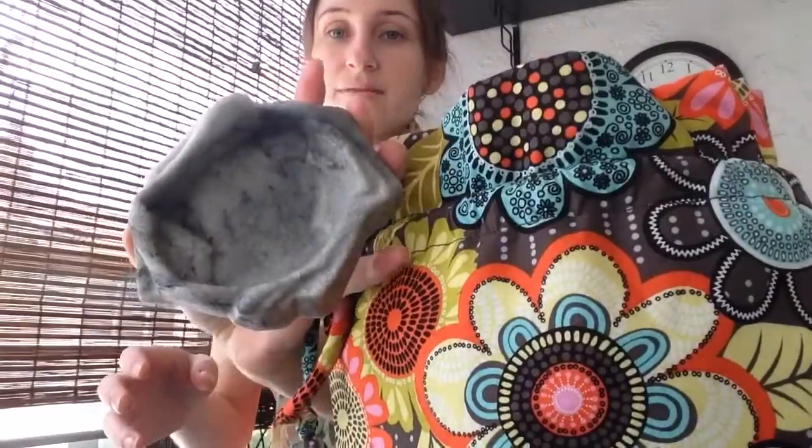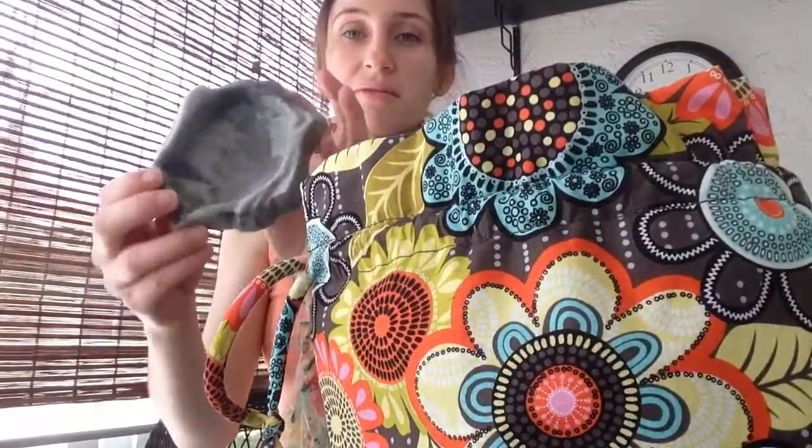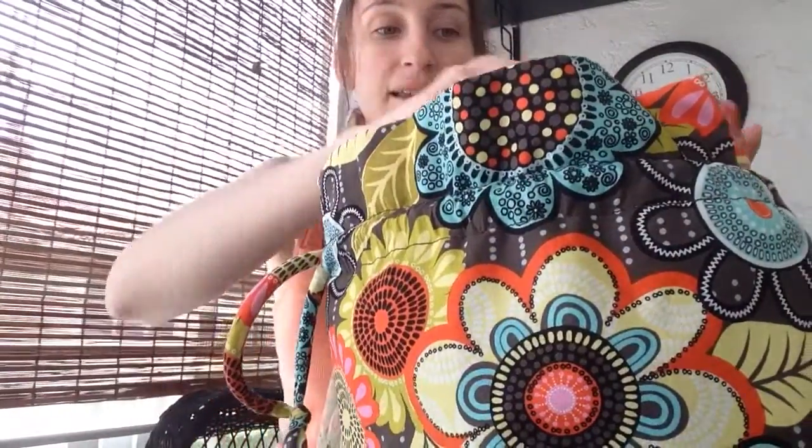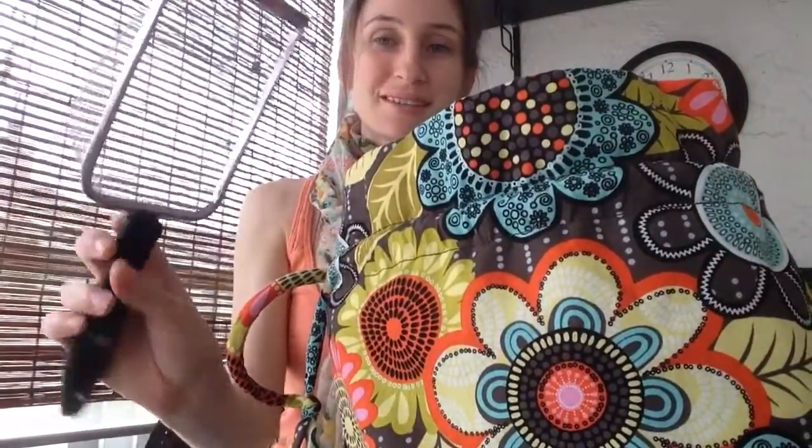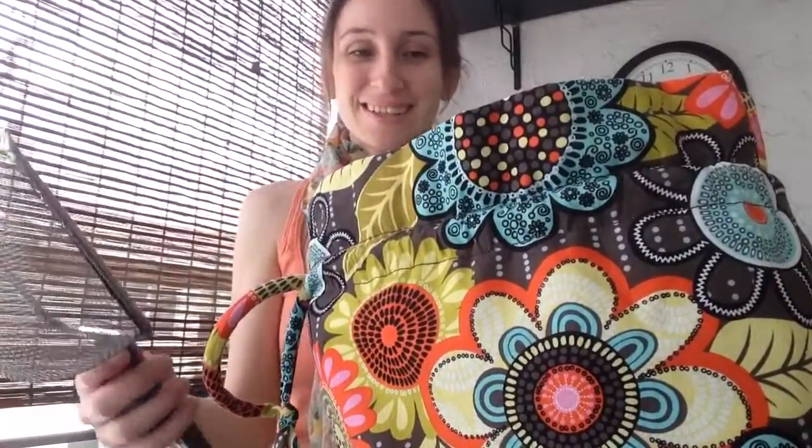And then an extra food dish — sometimes I use it for water when she's playing outside on the patio. And then of course I have my pooper scooper, or sand scooper, whatever you want to call it. Don't worry, I do wash this.